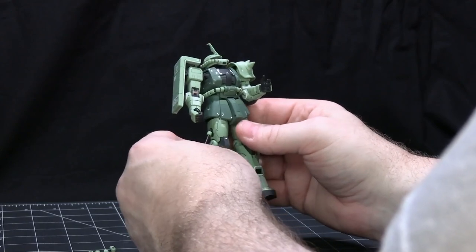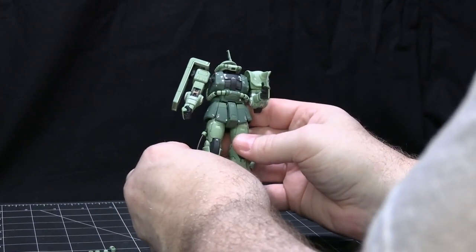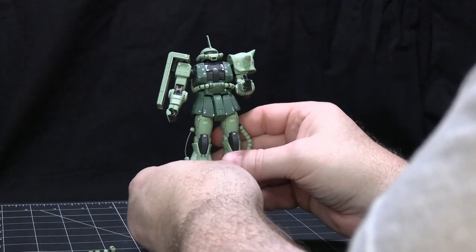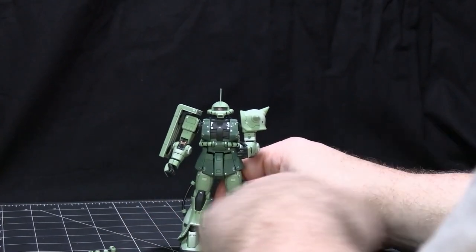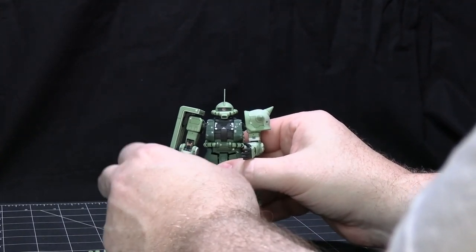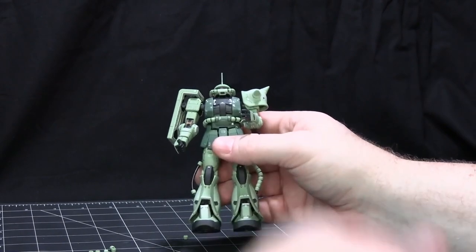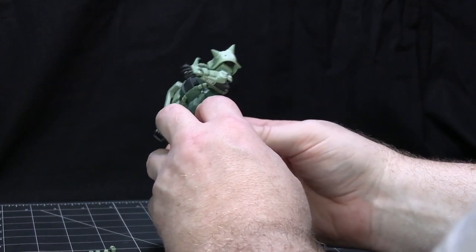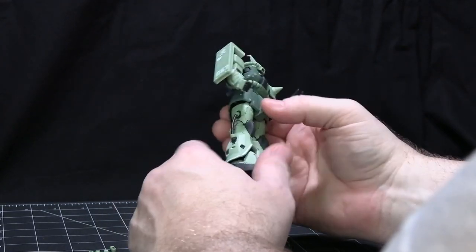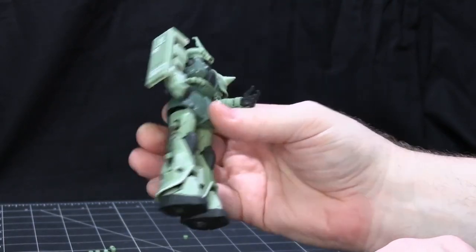This being an early Real Grade, there are some issues with how the pieces go together. The pieces, since they have a lot of detail — meaning a lot more etching on them — tend to be a little bit fragile. I've had a few pieces break. After I did the clear coat, because this isn't just out of the box — I've panel lined it, and being a Real Grade there's a ton of panel line detail all over this, which is nice.